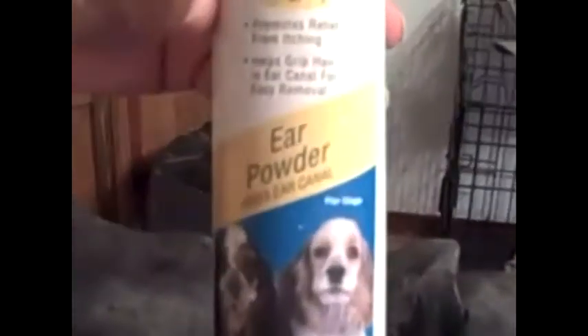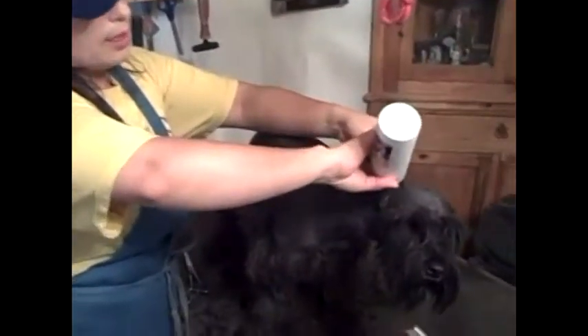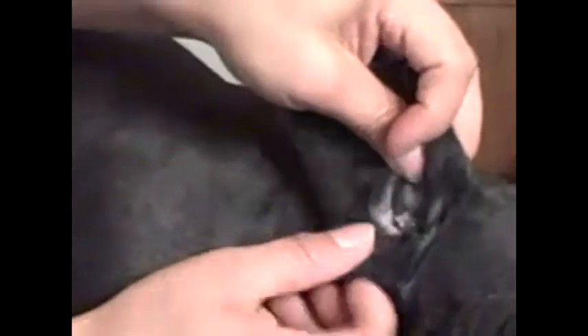When you get to the inside of the ear, we use this stuff called ear powder. You can get it anywhere — PetSmart, Petco, wherever. It's just a powder and it doesn't feel like there's anything in it. You want to put it inside the ear, just put it in there and wiggle it in. Then take your fingers and just pull the hair out — all that hair comes out really easily.